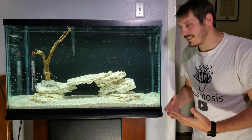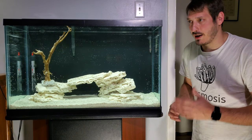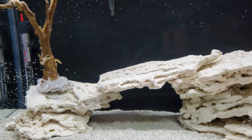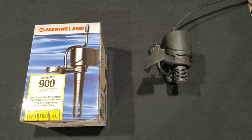I have a Maxi-Jet that I use to circulate and mix salt for water changes. I'm going to put this Maxi-Jet together in a way that better suits this tank.